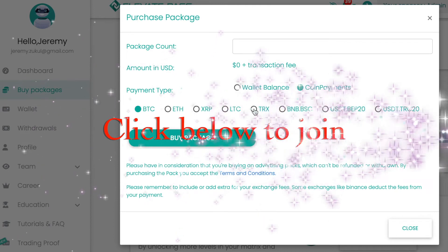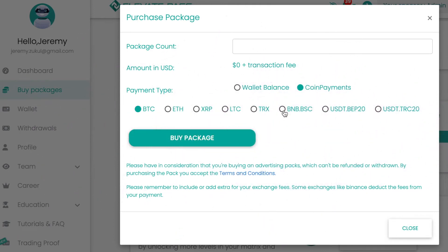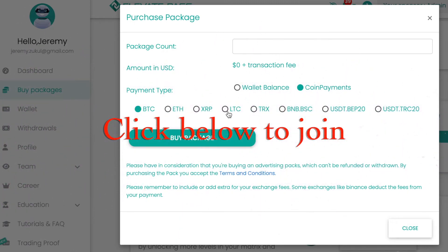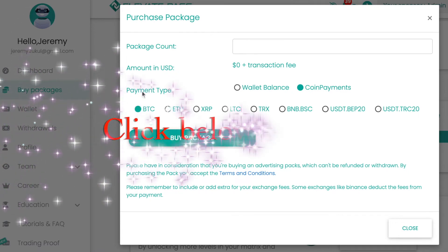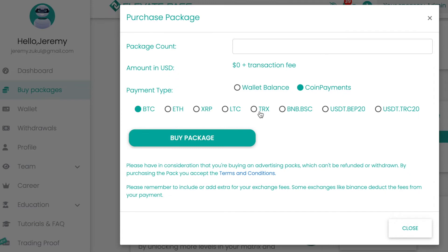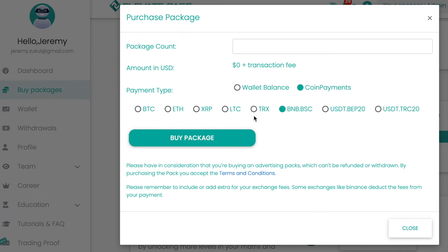When you go there, click on 'buy package'. I would recommend paying in Tron or Binance because the fees are really low and the transactions are quick. They say Litecoin is also quick but I've not used that. I used Bitcoin originally but now I make my payments in Tron, so for a first-time payment I'd recommend Binance or Tron.